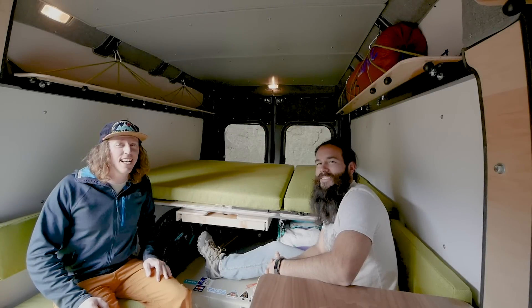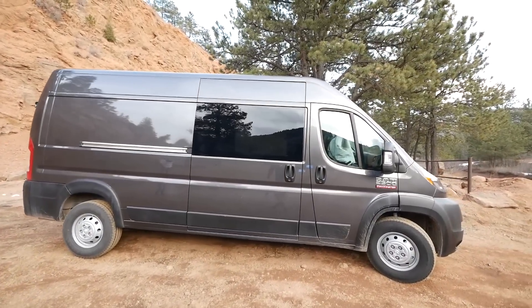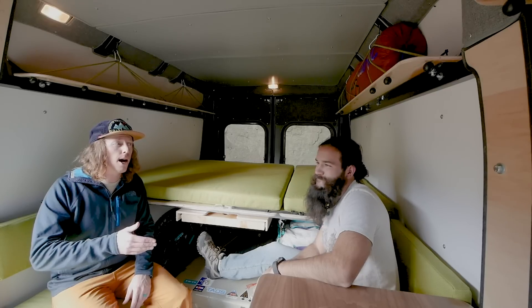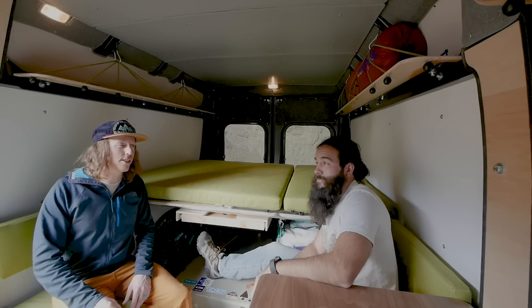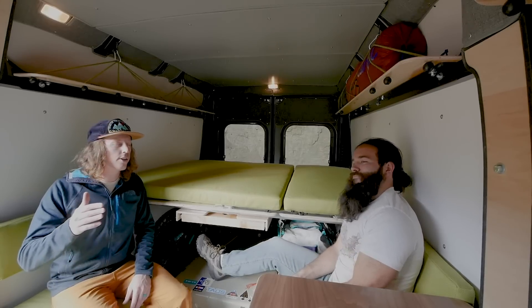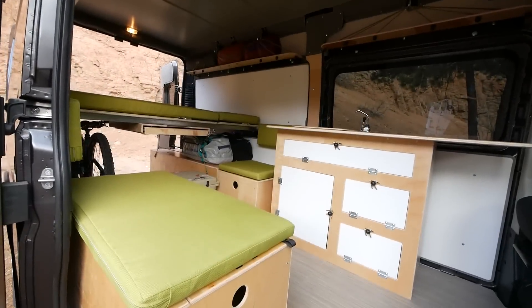Hey everybody, this is Ian and I'm Austin, and this is the Stuff You Should Know podcast about this van. This is our brand new conversion kit for the 159-inch high rooftop Pro Master. You may have seen a paparazzi video out there — Austin was bombed by a paparazzi. This is the classic boot box. He leaked a video so you may have seen it; we didn't quite have the van finished, but here we are now introducing the brand new 159-inch conversion kit.